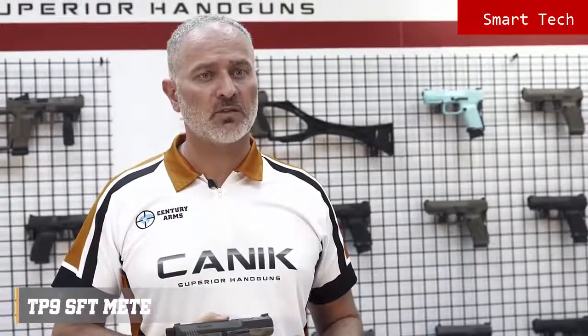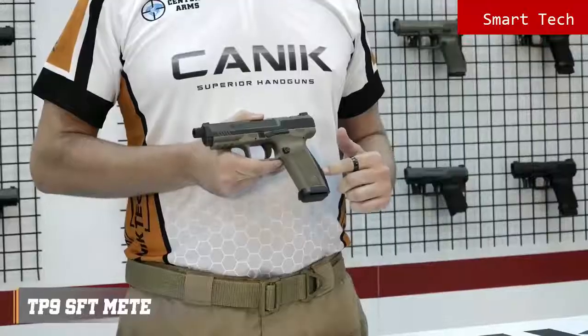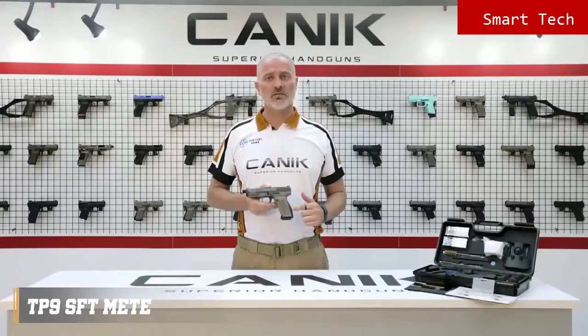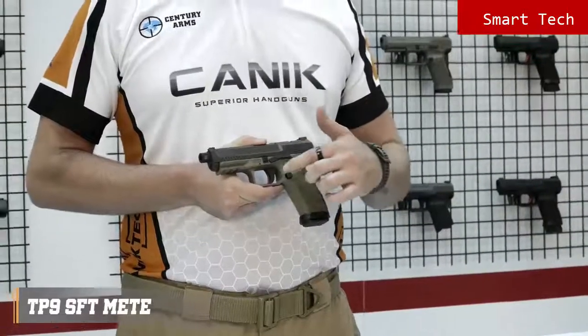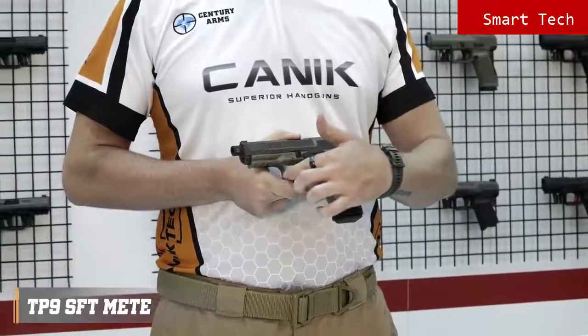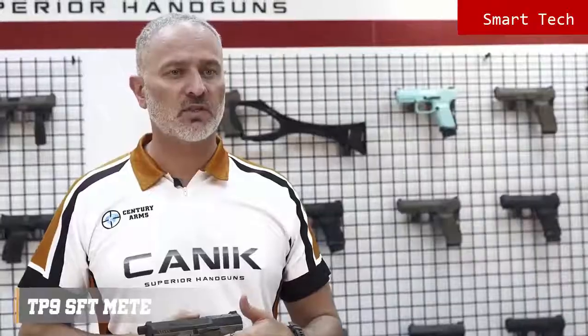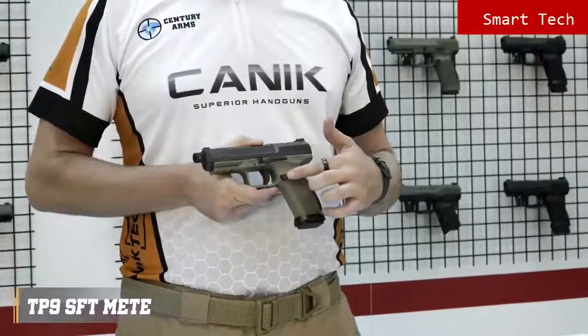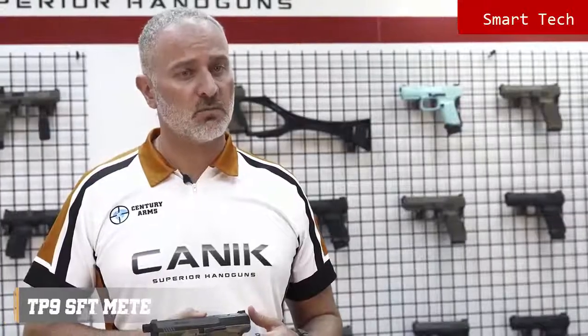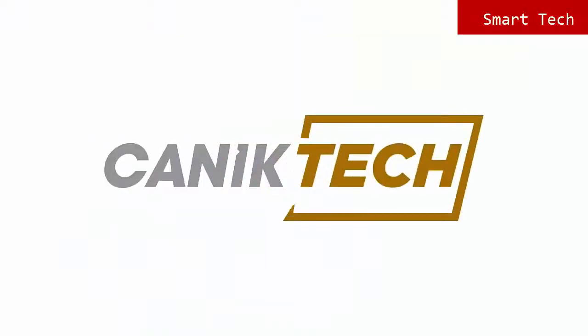The grip has nice textures on the sides, front, and back. The back straps are changeable and one larger size is included in the package. The special design trigger guard provides extra control on the pistol, with serrations on the trigger guard as well. Trigger safety is standard. The magazine release button is side-reversible and comes in three different sizes: small, medium, and large.